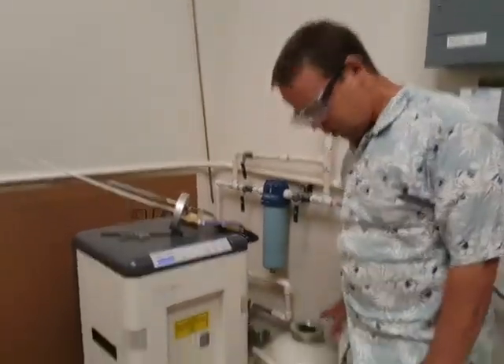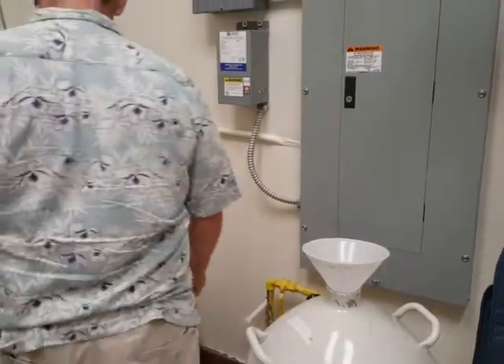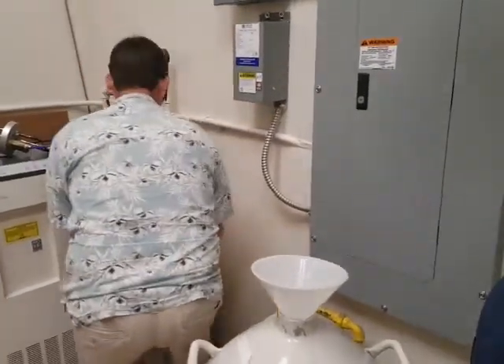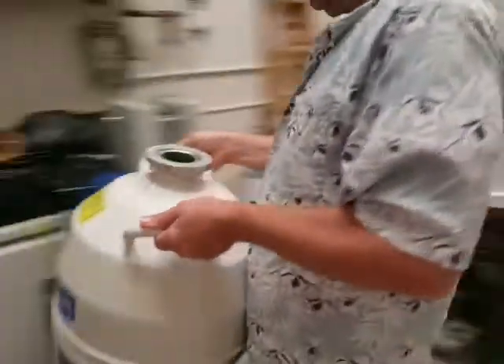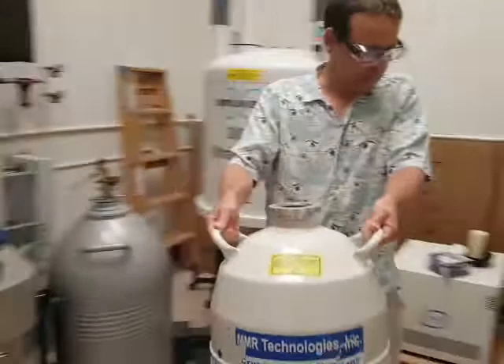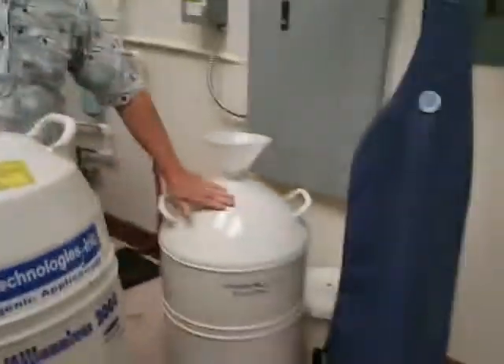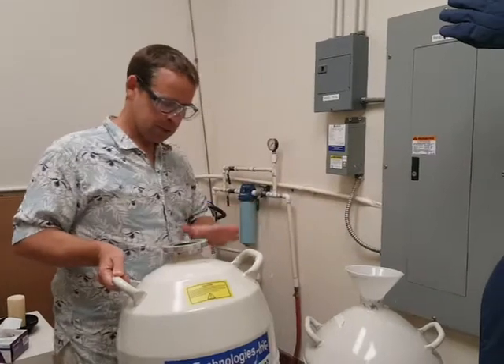I have this tank here, which I can deliver into anything that I want to deliver it into. I'm just going to deliver a little bit into here for now. We don't want to take liquid nitrogen from the larger vessel or any of the larger containers — usually the larger vessels are for keeping the mammalian cells frozen.